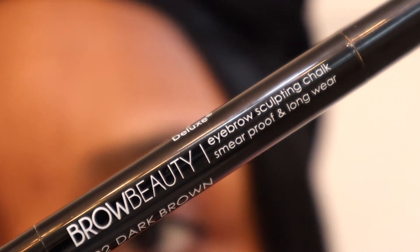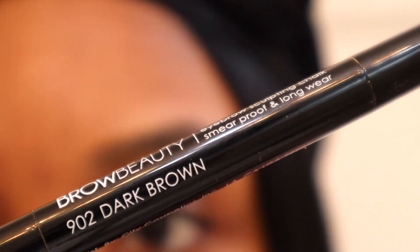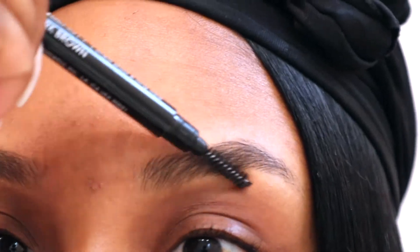Hey loves, welcome back to my channel. It's your girl Ladaku. So in today's video, I'm going to be showing you guys my current brow routine.